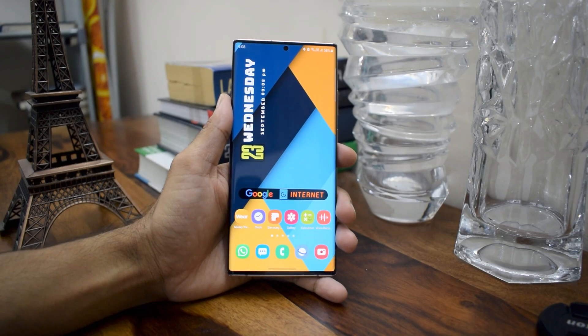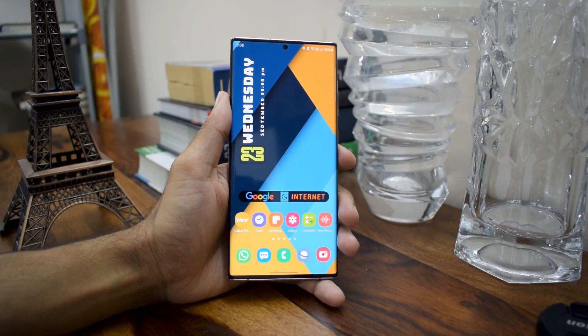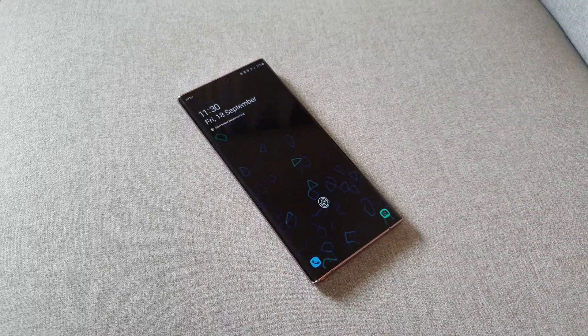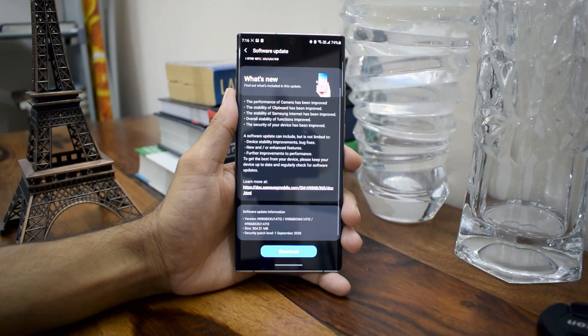Hey guys, what's up, welcome to Apex, thanks for tuning in. I have got a big update for Samsung Galaxy Note 20 Ultra yesterday, and this brings in some minor improvements on the device. I just wanted to share some information specifically with regard to the improvement on the fingerprint sensor. As you can see, this update is about 300 MB.